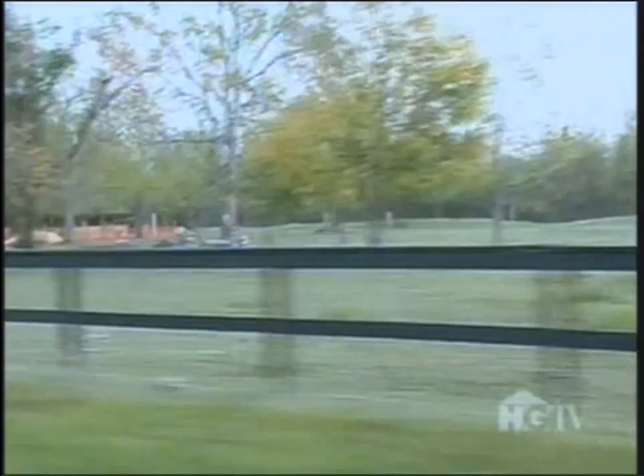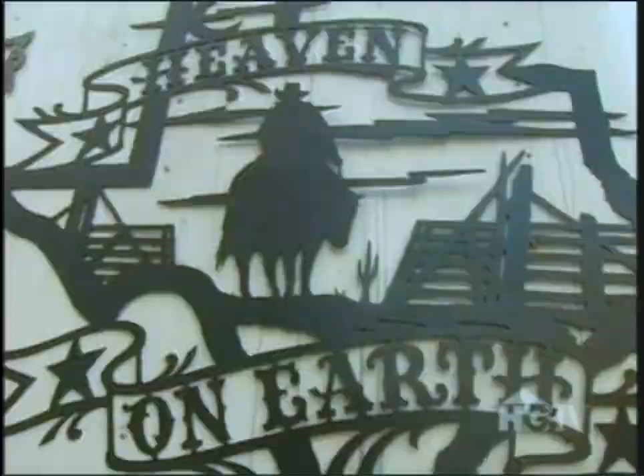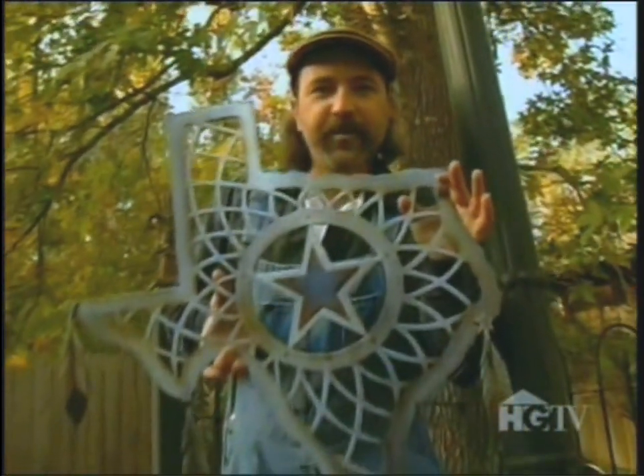Now check out how this metal artist makes his home state of Texas really shine. Hi, I'm metal sculptor William Boney from Houston, Texas, and today I'm going to be making my furnished Texas Dreamcatcher.